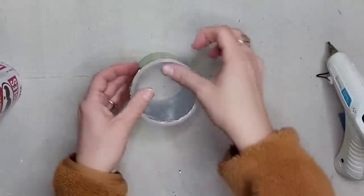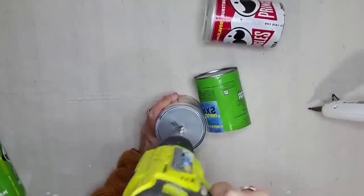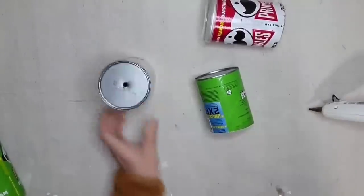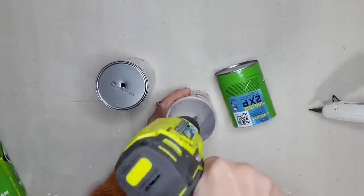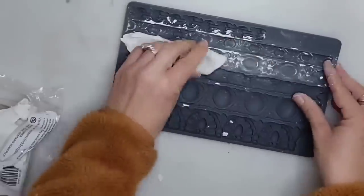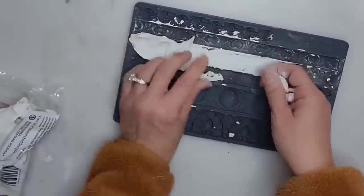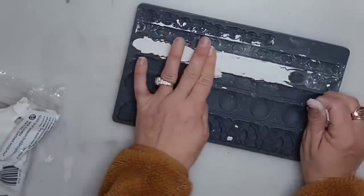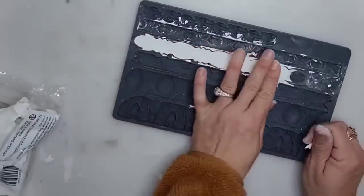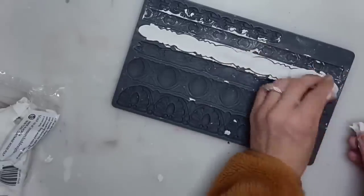I'm going to hot glue the tops on just to make sure they stay in place. Now using my drill I'm going to put a hole in the center of each can — both the metal bottoms and the plastic tops. I want to add some decorative trim to the top and the bottom of my canister, so I'm going to be using the IOD Trimmings 3 mold and IOD air dry clay.